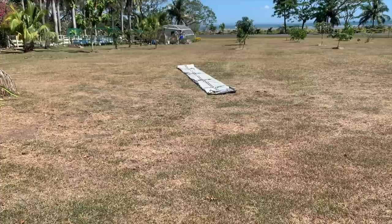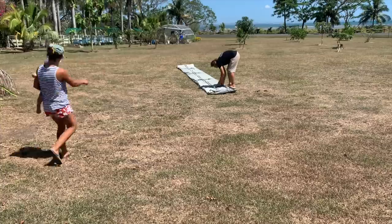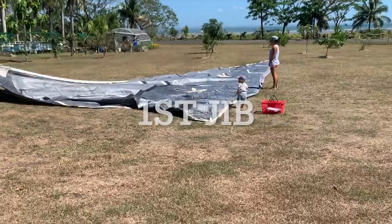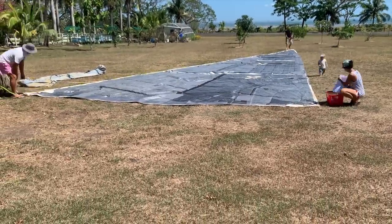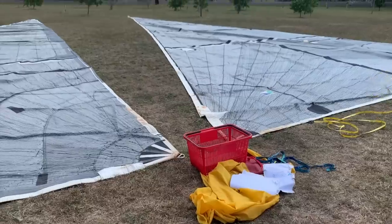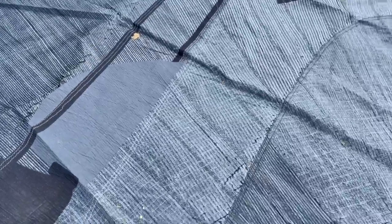Since we've now got a furler on the front forestay and added a new middle forestay as part of our refit, all our jibs are too big. Next on the list was to pick which one to go on the furler. To do this we first had to assess the condition of these sails and check their dimensions. One of them is pretty destroyed — you can see it's in a lot worse shape.